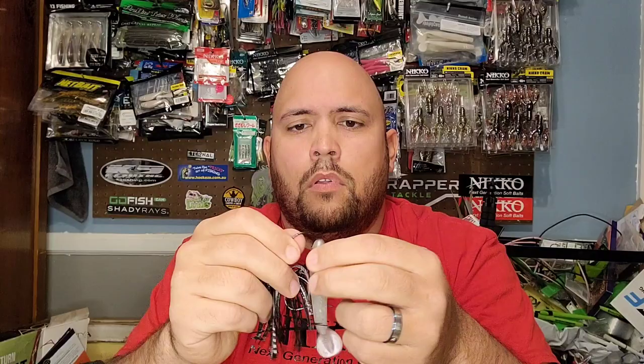Now you've seen the Texas rig and the blade — the swimbait hook with the underspin. Let's get to the last one. This last method is something everybody uses in some shape or form, whether it be jigs, swimbaits, chatter baits, buzz baits — everybody uses this. And that is the trailer. Push it all the way up onto the head and you've got a nice long trailer.